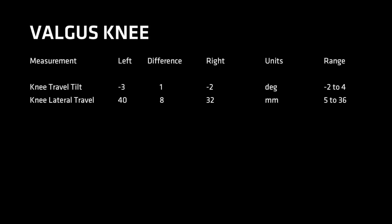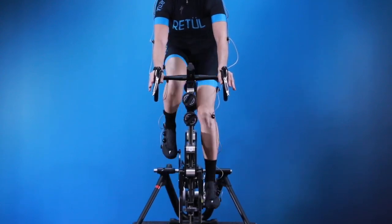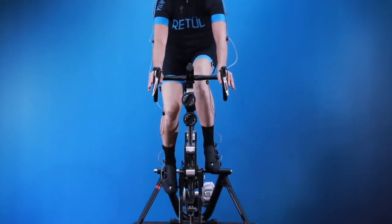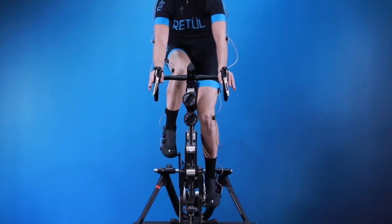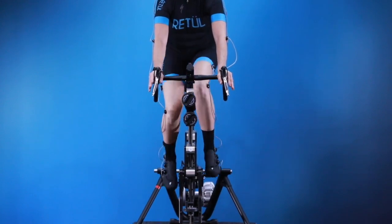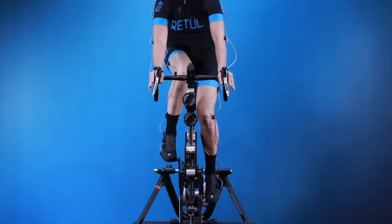When looking at the rider's data, valgus knees will most often show negative values. This rider's left knee would be showing significantly valgus on the bike — any more degrees negative and the left knee might be hitting the top tube. The rider's right knee is also showing valgus with a negative 2 degree value. It may be a while before a fitter can see subtle 1 degree differences between left and right, which is why it's so valuable to have a system that can measure those differences. Remember to review the rider's pre-fit assessment to understand why they are pedaling this way.